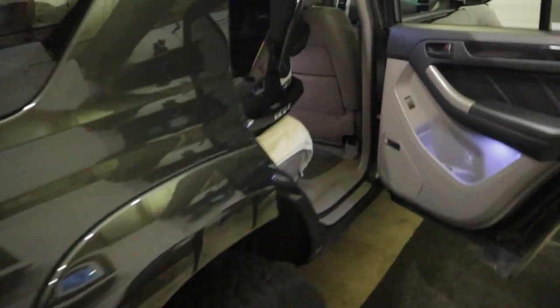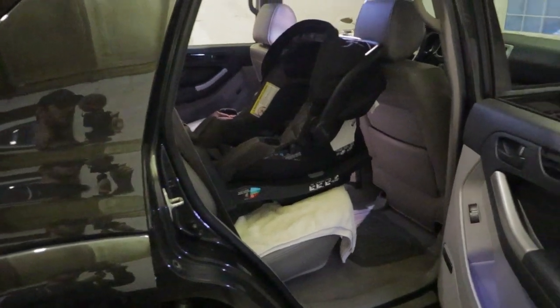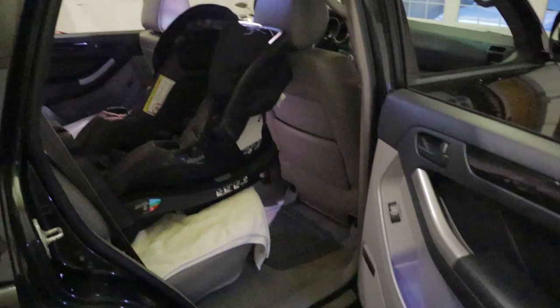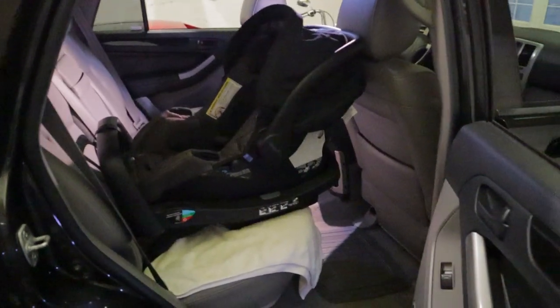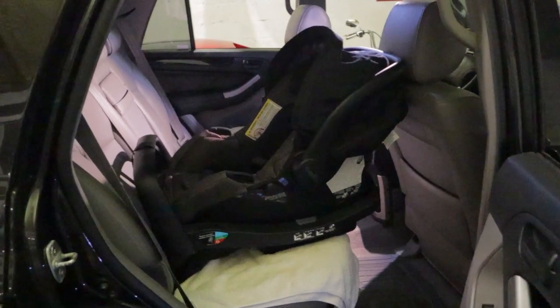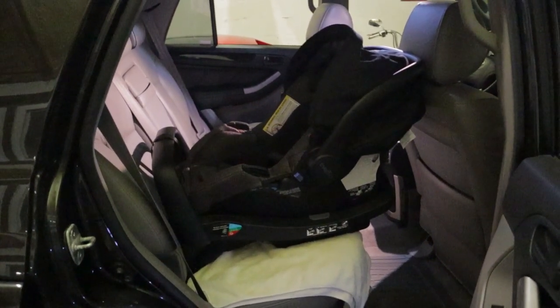One of the videos I watched earlier said something like 73% of parents are currently driving around with car seats that are not properly installed. That is not good — we've got to do better. This is one of the most important things for your baby. We've got to keep them safe and take this seriously. Make sure your baby seat is mounted properly.